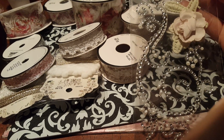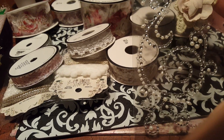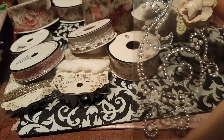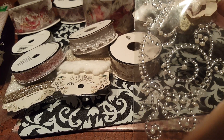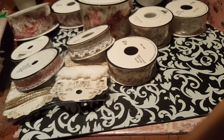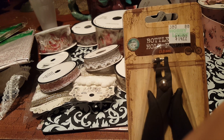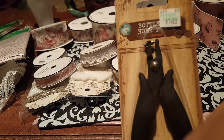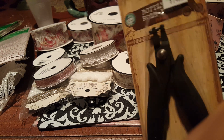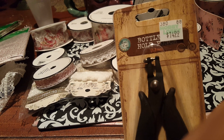This one's got sequins and little gemstones and pearls — a pearl combination with this flower here. And then I got this here, which is the bottle cap hole punch. I haven't tried it yet, so I'll see how it works.